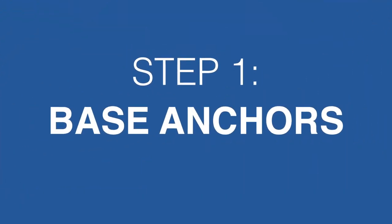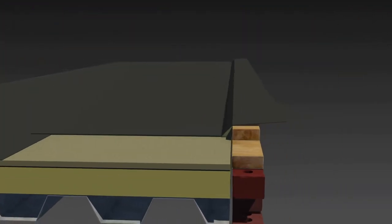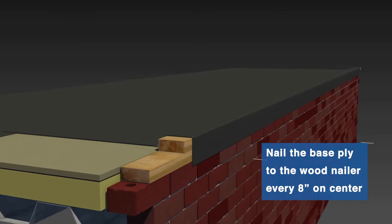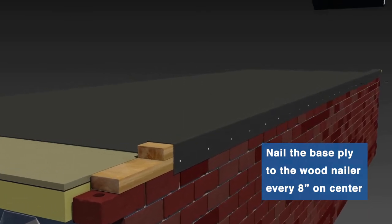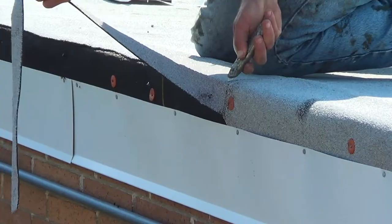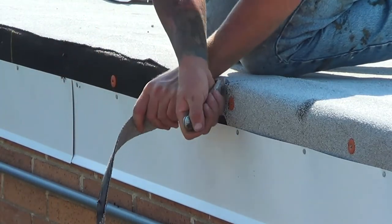Now let's begin the installation process, starting with the base anchors. Make sure the roof's field base ply is folded over the roof edge to fully cover the wood nailers. Next, the cap sheet should be installed with the side edge in line with the edge of the roof. Do not fold the cap ply over the edge of the roof.